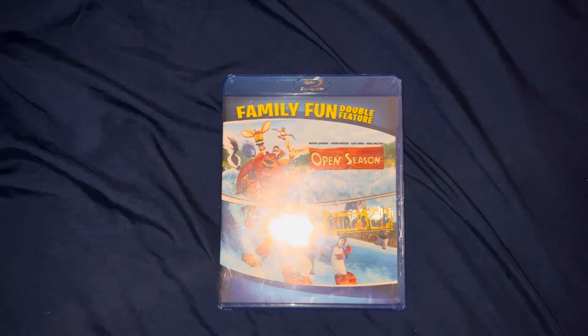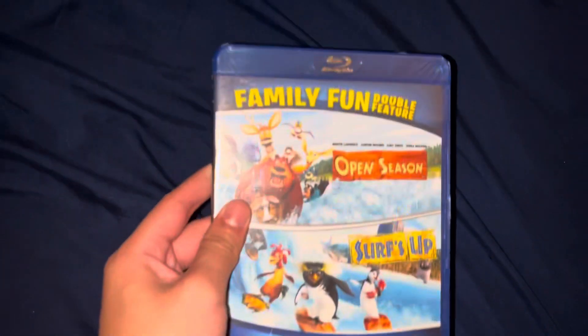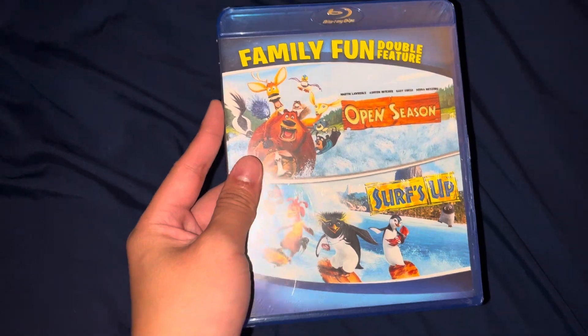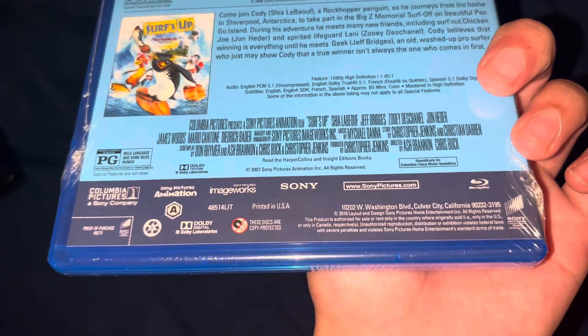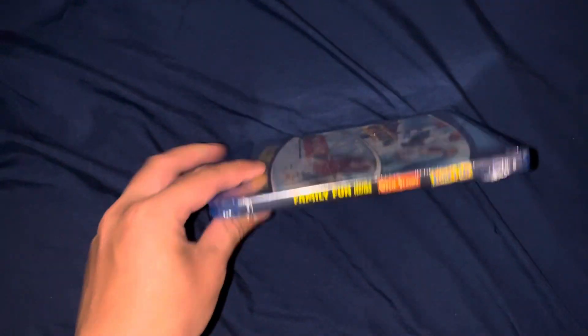Hey guys, this is Wren Chow's Movie and Video Game Corner 2003 here. It's time for another video. Today I'm going to unbox the Family Fun Double Feature of Open Season and Surf's Up 2016 Blu-ray. This Blu-ray came in the mail from Amazon today.